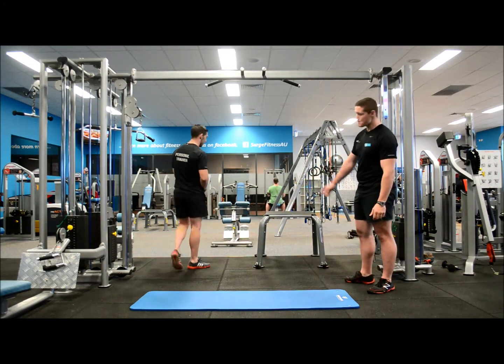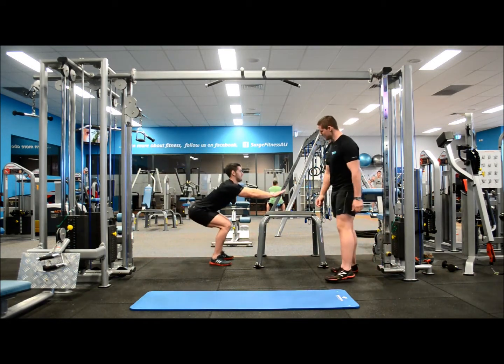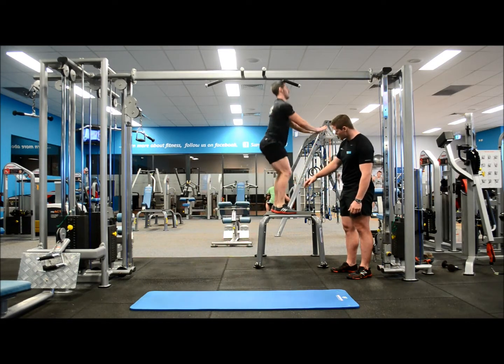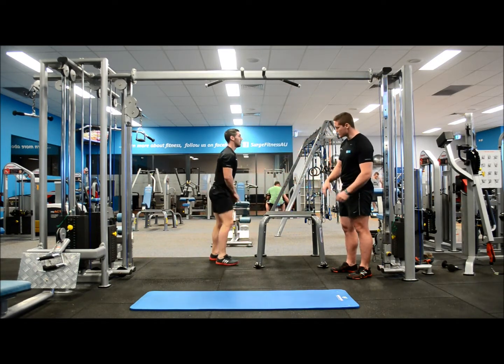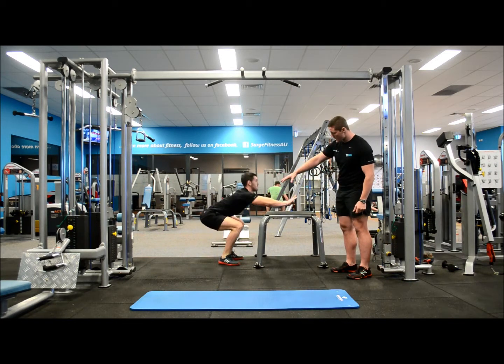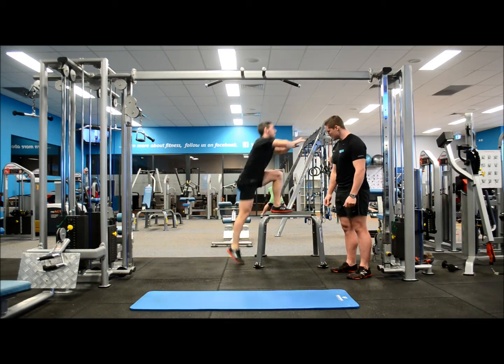We're going to start off with a squat jump. So he's just going to step down, reloading into the heels, and then spring right off the toes. Really loading the posterior chain here and springing right up.